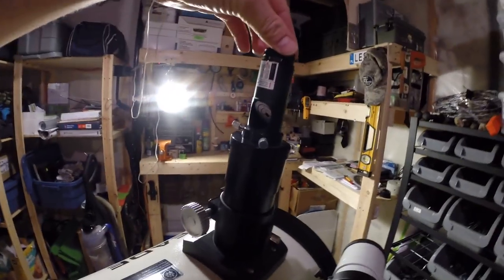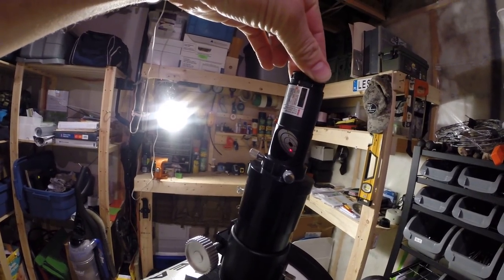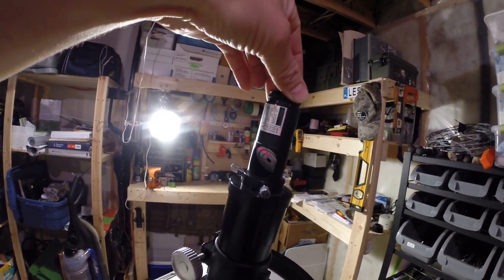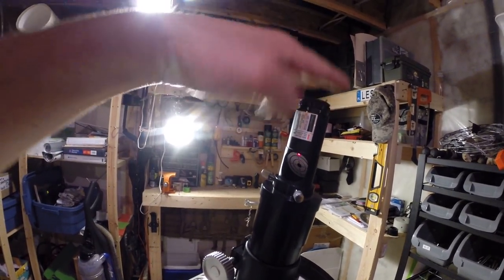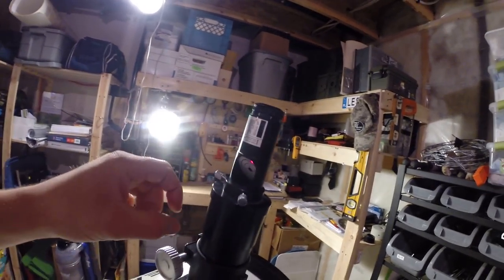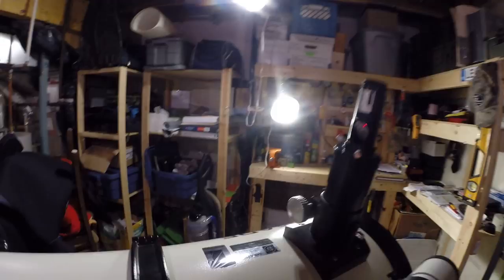But before we do that, make sure the collimator is snug in the focuser. If it's not snug — if it's even misaligned slightly — it causes significant differences in the collimation accuracy. So place that in as snugly as possible. I'm going to put the camera down to tighten these bolts and have it really snugged up. Make sure this target is facing the length of the actual telescope.